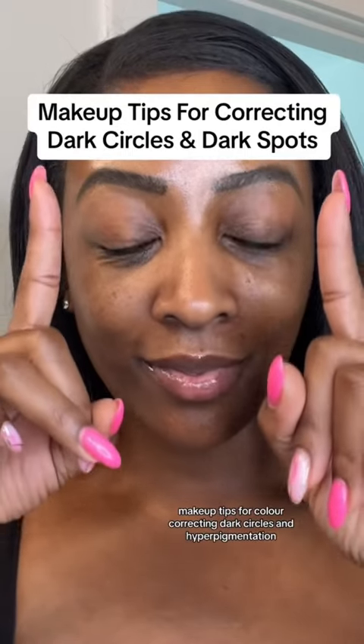Makeup tips for color correcting dark circles and hyperpigmentation. First, I want to go over each color corrector.